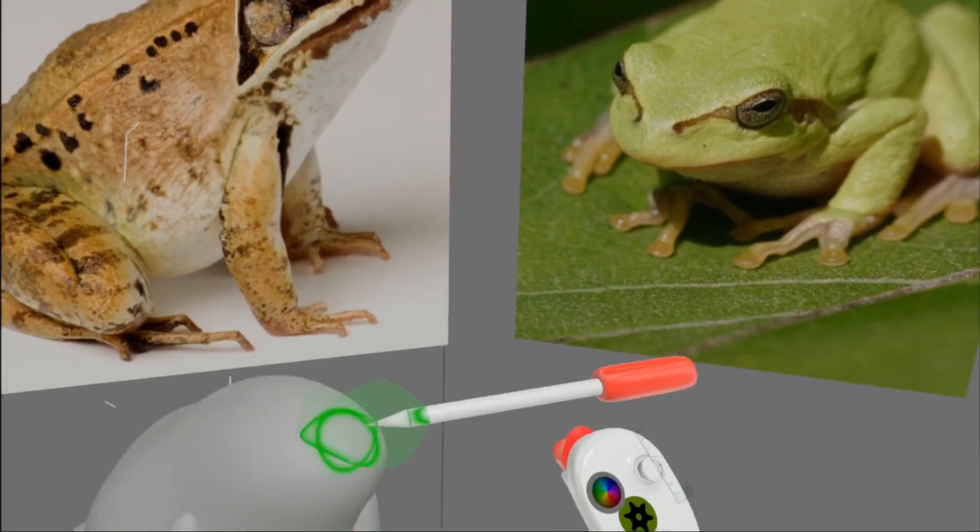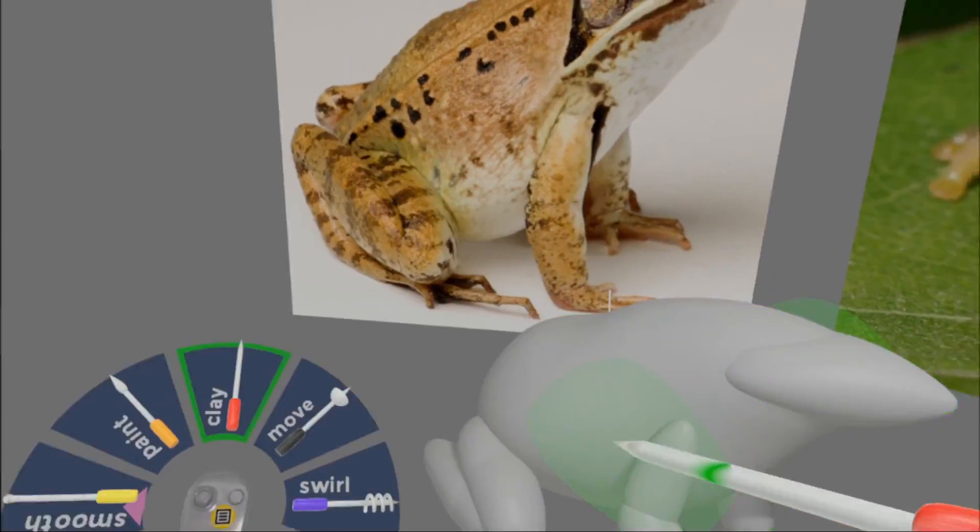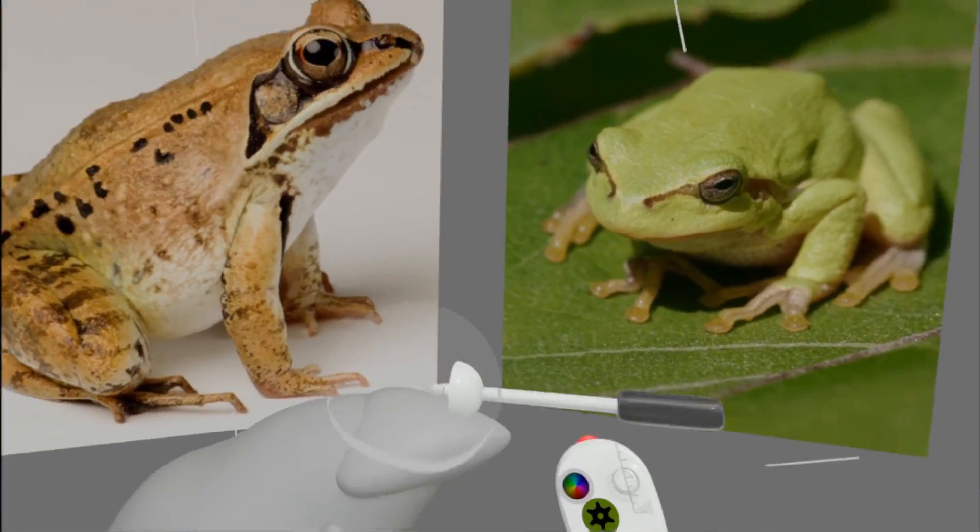I do an interesting thing here — rather than making a new layer, I duplicate the previous one and just reshape it using the Move tool. It's just slightly quicker.